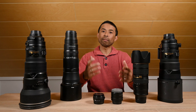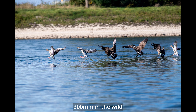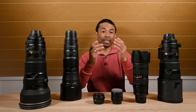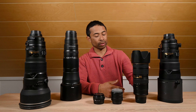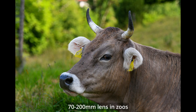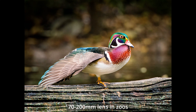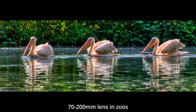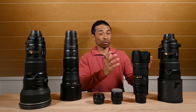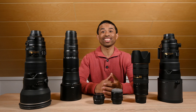My all-time favorite lens for zoo photography is the 300mm f/2.8 lens. 300mm is often too short for standard wildlife photography, but for zoos I find the focal length to be just right. My second favorite lens is the 70-200mm f/2.8. Often I have it on a second camera body. This lens allows me to go a little bit wider for a big animal, or if I want to incorporate more of the environment in the shot.